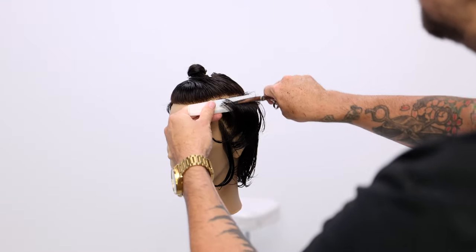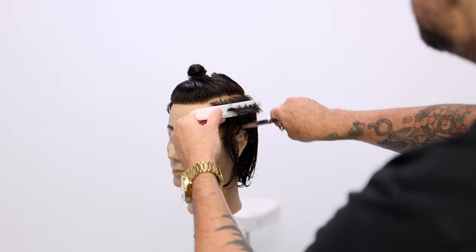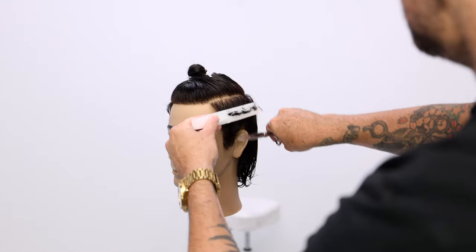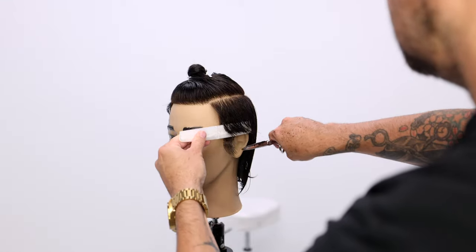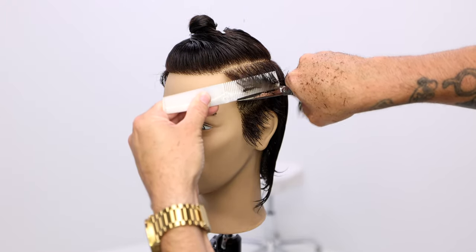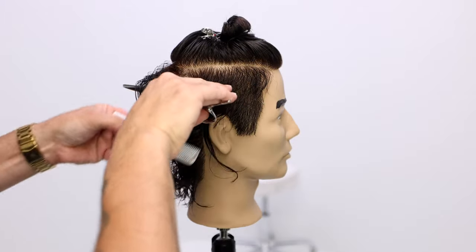I use the scissor blade — it's nice and long — to part off the section, lift it up, and I match up the left side the same exact way. I comb the hair up and push the hair down with the scissor blade. That's all part of that motion, so just really practice that. Once I get it almost to the length I want, I'll work bottom to top — just opening and closing that blade. You want a steady blade at the bone of the comb, and your moving blade works through it. You should only be using your thumb.